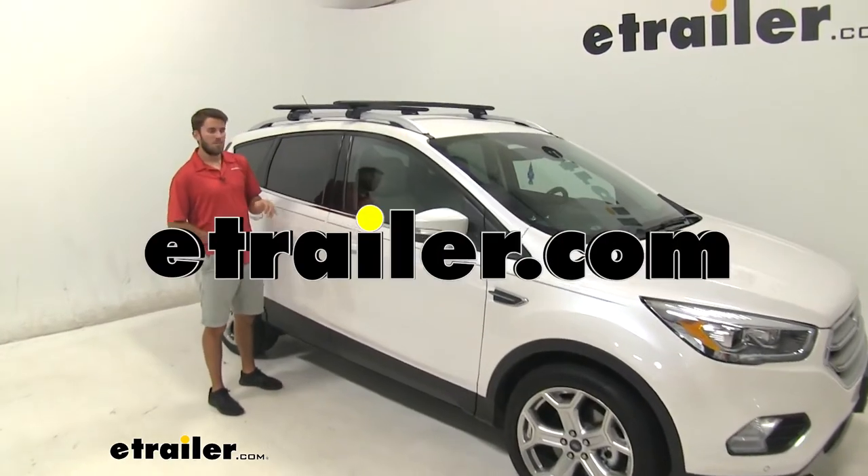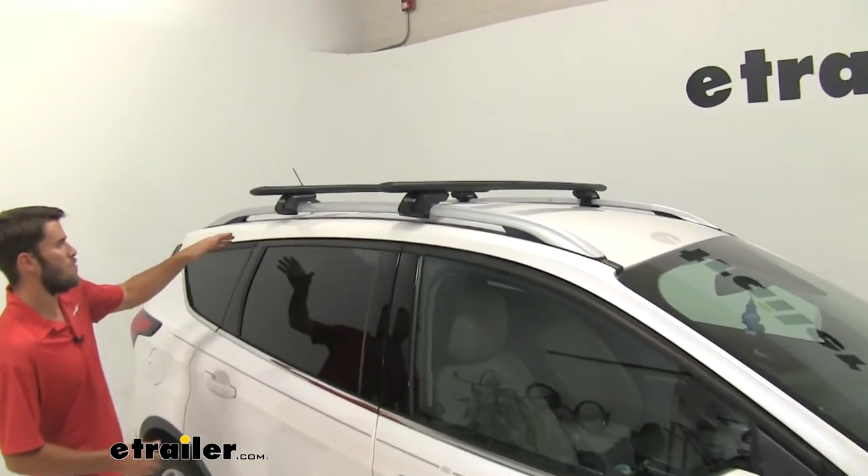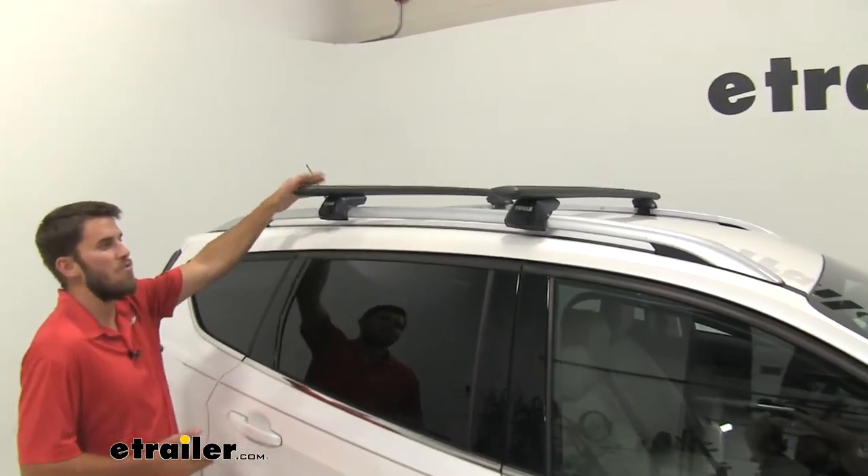Hey everyone, it's Colin here at eTrailer. Today we have in here a 2019 Ford Escape. Right here we have the Thule Wingbar Evo roof rack system.